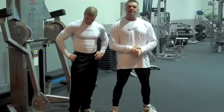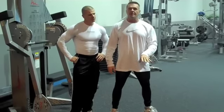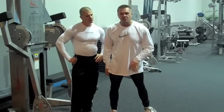We're going into a thruster squat, different plane of motion, thruster squat, into a thruster squat press, into a thruster squat press for the jump.